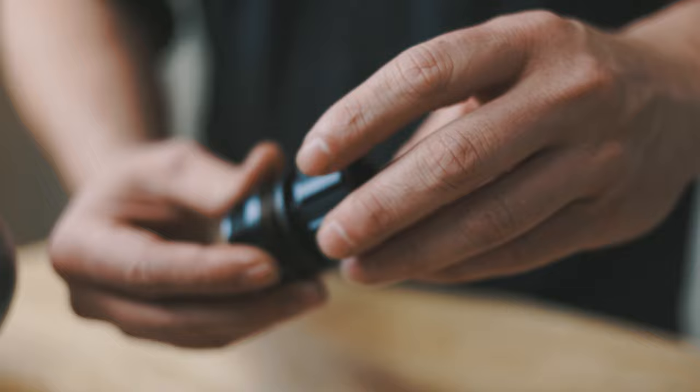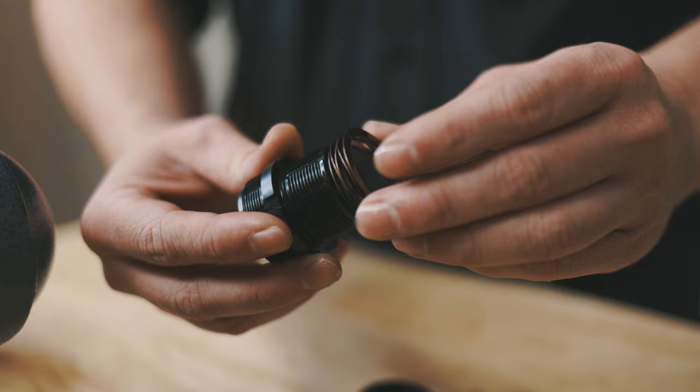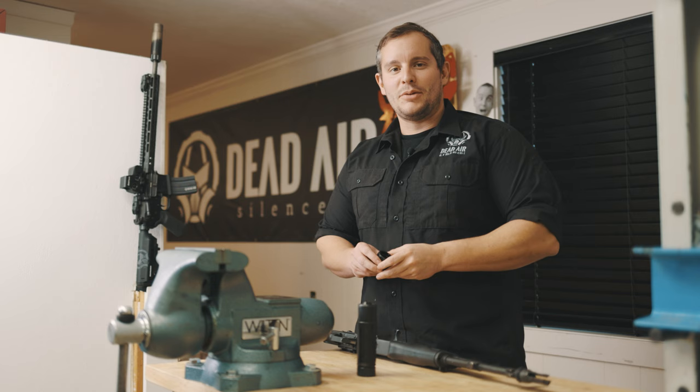If you're in an extremely dirty environment, you may want to clean out the threads in this portion of your chemo adapter. This can be accomplished by removing the collar, detent ring, and spring, and then spraying out with water or WD-40 and then applying some oil.